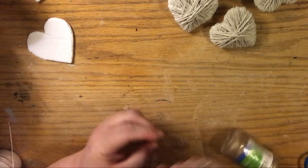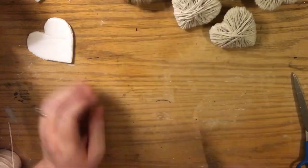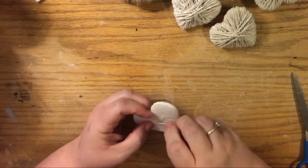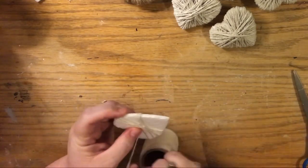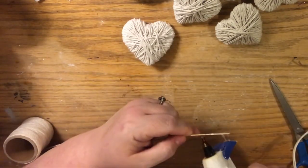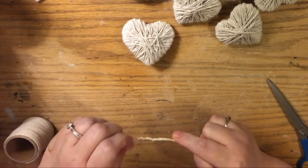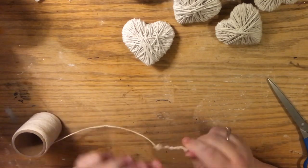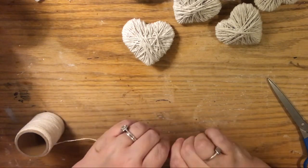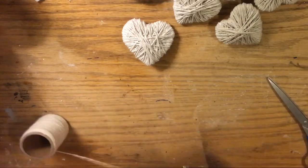Another option is to just glue the string across the back of each heart. The reason I avoid gluing them is because I like things adjustable — this year they're on my fireplace, but next year I might want them over the doorway and may need a different length. That's why I make all my banners adjustable.